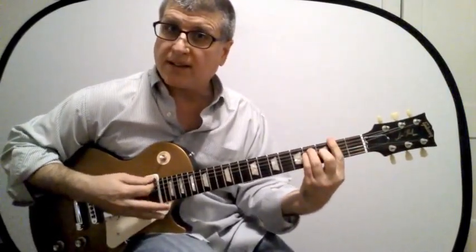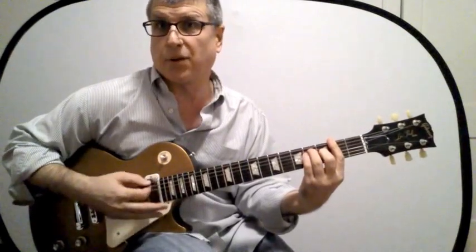If we're going to bar it, it's actually a pretty common bar chord to play. Here it is barred up two frets — that's an F# major chord.